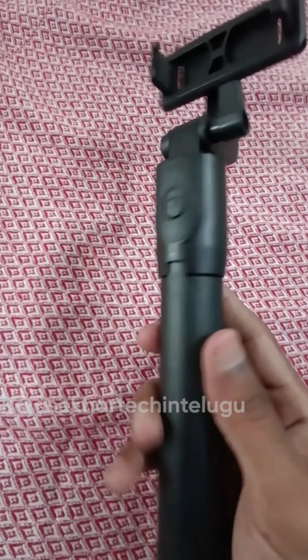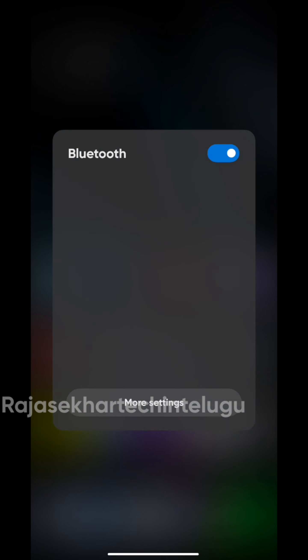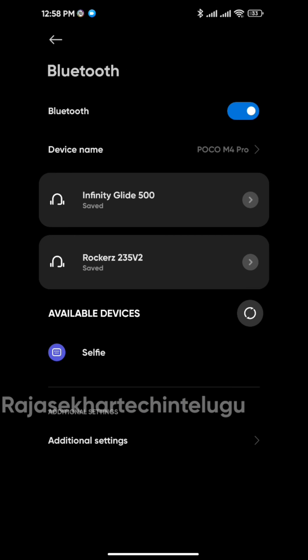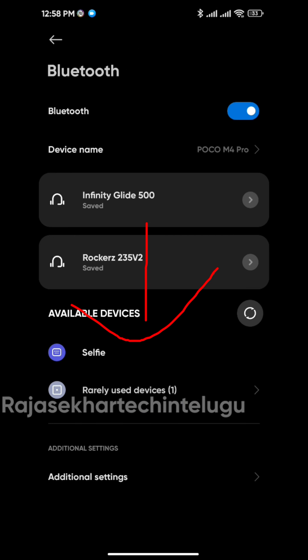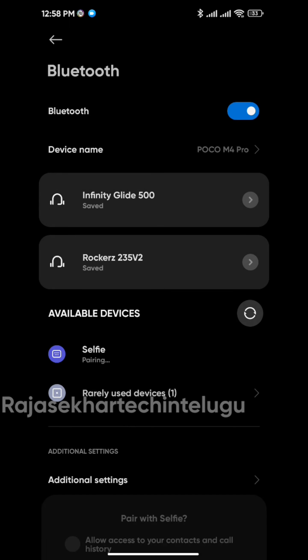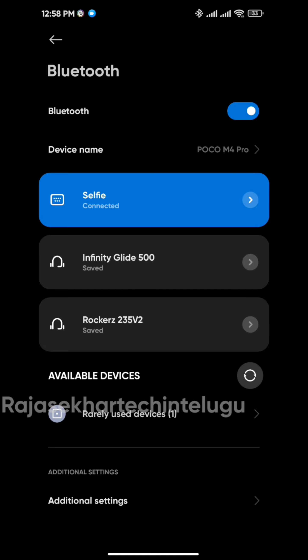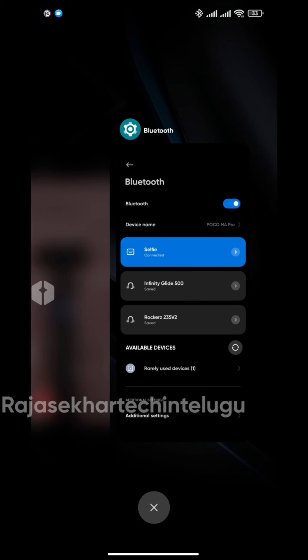I will connect to the camera now. You will see the settings for the camera. You can see the selfie stick option — click on 'Pair' to connect. Connect the device and I will show you the selfie function.